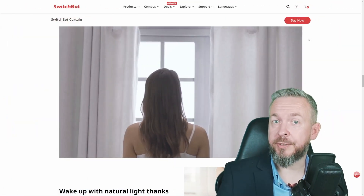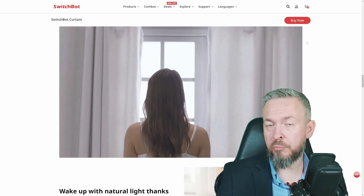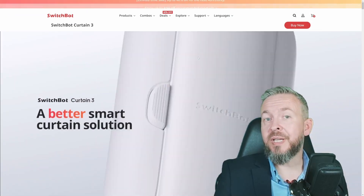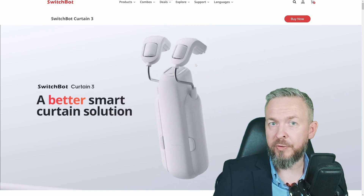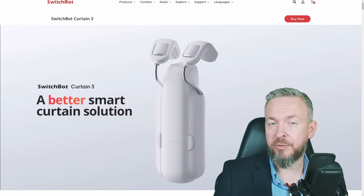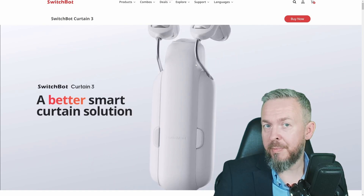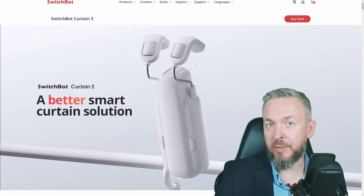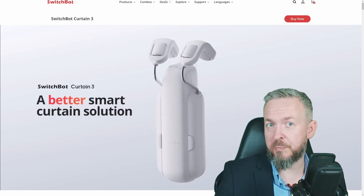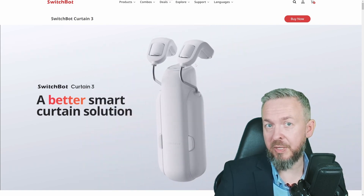Let's get back to Curtain 3. What are the differences? Is it any better? And if you already have Curtain 2, should you upgrade to Curtain 3? Well, the answer is not that simple. If, for example, you are annoyed by the sound or decibels coming from your curtain bot — and yes, you can hear the Curtain 2 working — Curtain 3 may be an upgrade for you. It does have a quiet or whisper mode, but if you run it in whisper mode, it will also move slowly. For me, the noise level is not that big an issue, but for you, this may be a game changer.